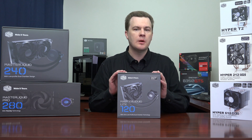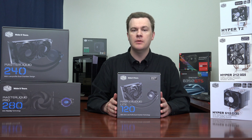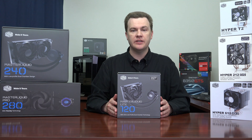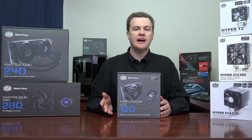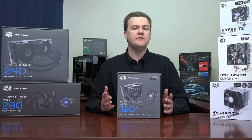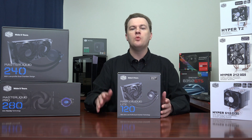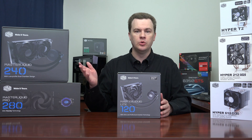At $49, this represents a wonderful value option for somebody building a mid-range system — a Ryzen 5 1600X or an Intel i5K processor. It's overclockable and a good choice to give you extra cooling performance over either the stock cooler or less expensive air coolers, without spending $100 on your cooler.